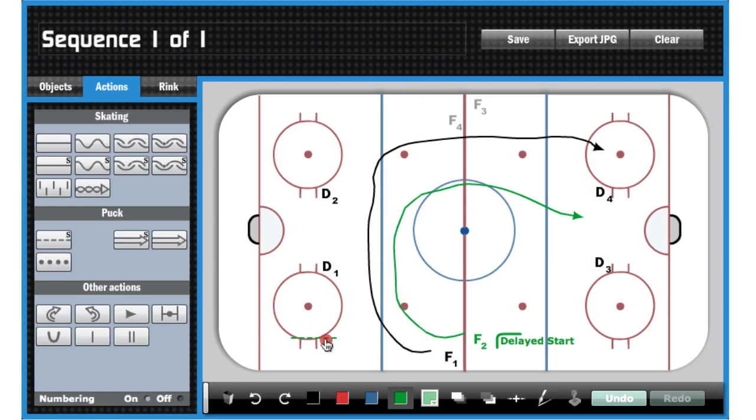Next we're going to add in some passes — here's where the drill actually starts to take shape. I like to keep the passes the same color as the skating line. In this case F1's in black, so he's going to give a pass to D1, get it right back, and we're going to make another pass over to D2 right away. D2 is going to go D to D, make a pass across, and then D1's going to return it right up to F2, who's got that delayed start, so he'll be in the middle of the ice when he gets that pass.